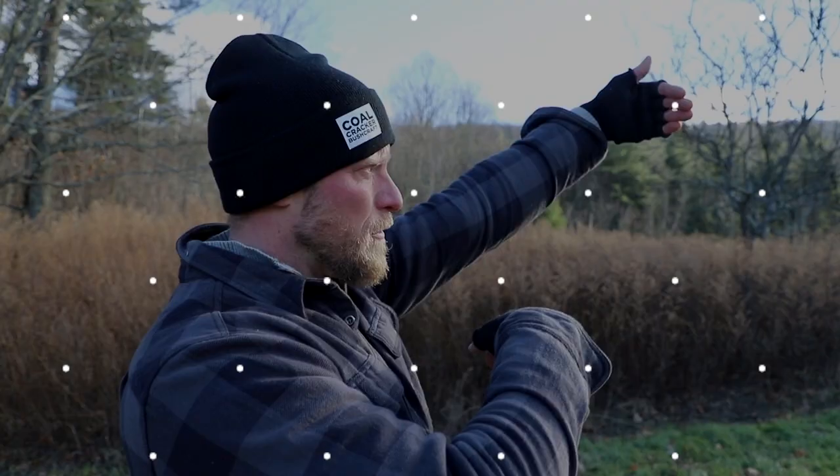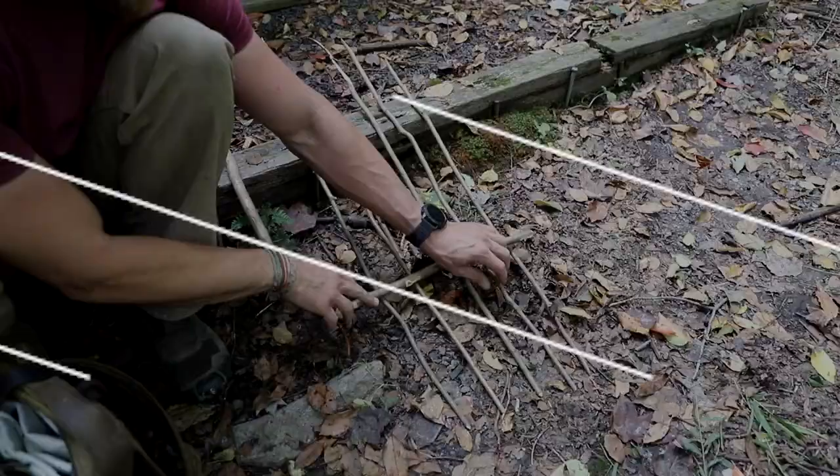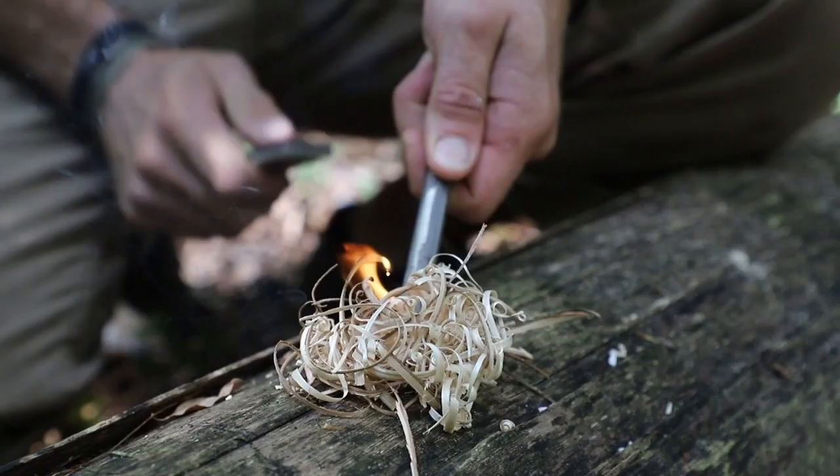Today we're going to be talking about a water knot. What's up guys, Dan here, Coal Cracker Bushcraft. So today we're going to go over a very simple knot. And actually a little fun fact — this was the first knot that I learned that I actually knew the name and I knew the specific reason for tying it.